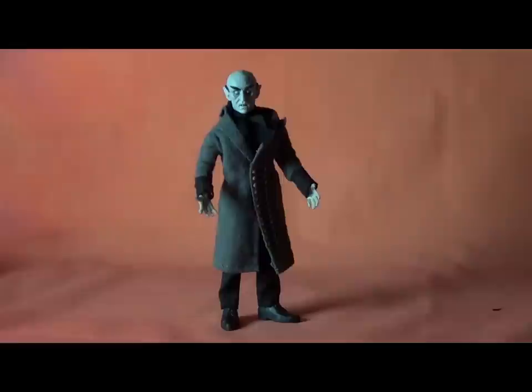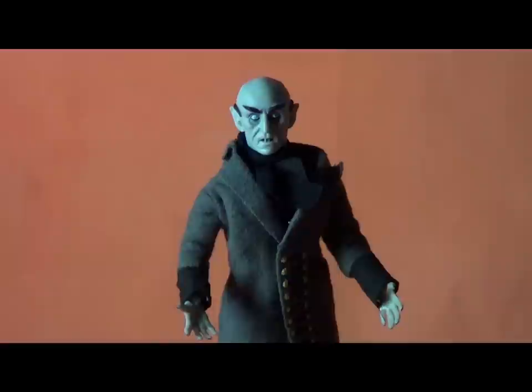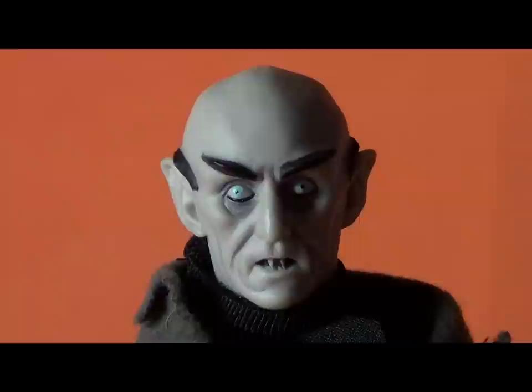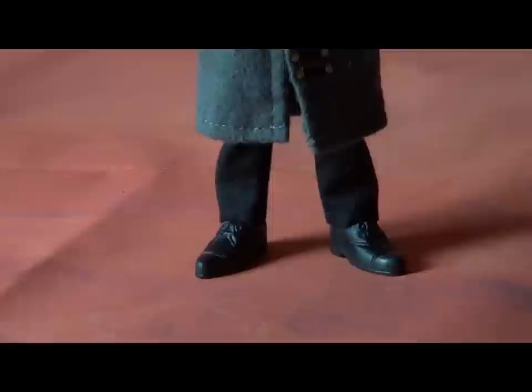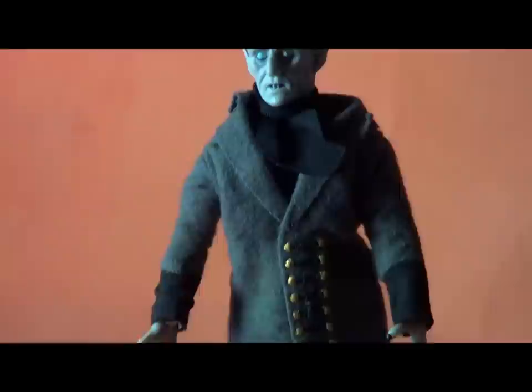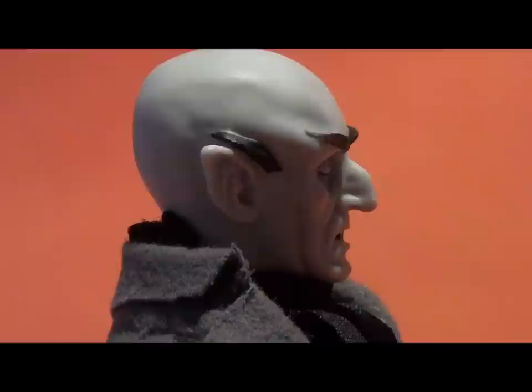Well, there you have him — Count Orlok, the Nosferatu. Even after I say that, I got this comped, I have to tell you, I am thrilled with this figure. I am super pleased. I know everybody's impression when Mego came back is they had different expectations — some people wanted the fun and clunky 1973 look, other people were really expecting a Hot Toys or a Mezco 1/12 figure for $20. This is perfect to my expectations of an 8-inch action figure that sells for under $20. I think they've got the detail right. I absolutely love everything about this figure. The hands are amazing, the head sculpt is fantastic, the outfit is gorgeous. And I don't care that this doesn't come with an accessory, because what accessory does Nosferatu come with anyways? This is perfect. I love this figure.